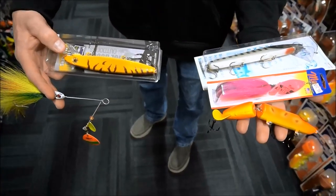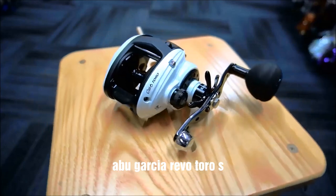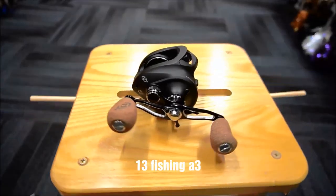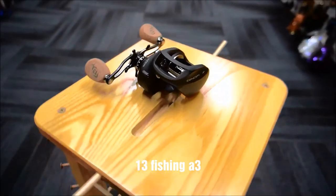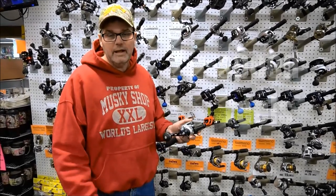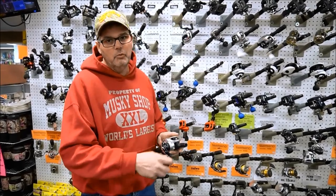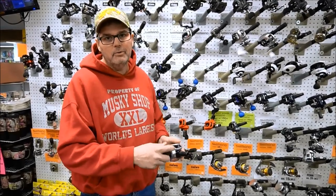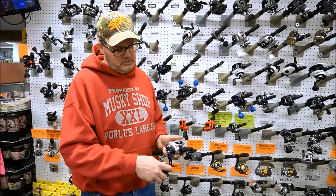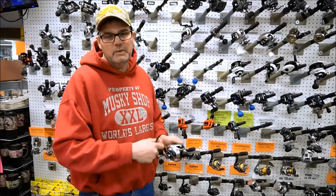This is an example of a high-speed reel. This is for working glide baits, jerk baits, anything with low resistance — it sucks up a lot of line fast. But you will work harder on baits that pull hard, like double tens, heavy crank baits, spinner baits, and stuff like that. It's also good if you want to keep baits up high and rip them through the weeds — it picks up slack fast, but it does make you work a little bit harder.